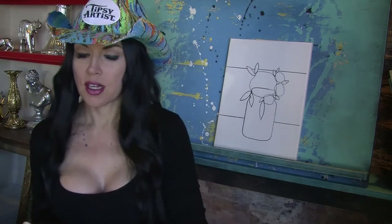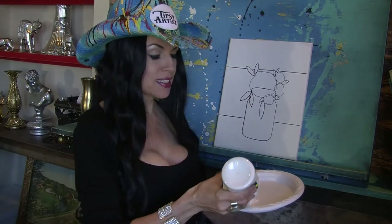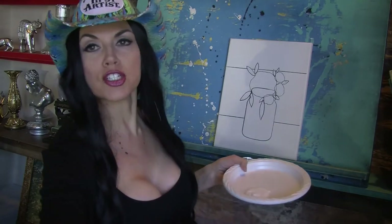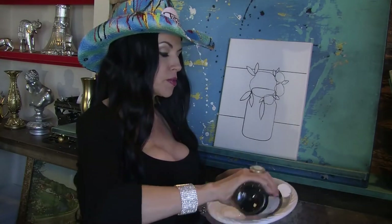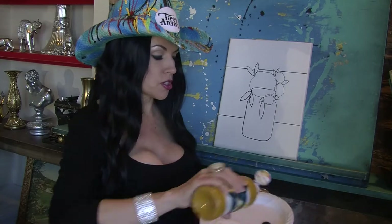I've got my white acrylic paint here on my plate, and I want to make sure I have a little bit of the black nearby — just a little bit of that — and then I want a little bit of the gold nearby too.